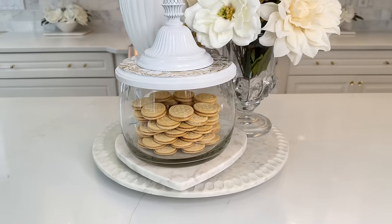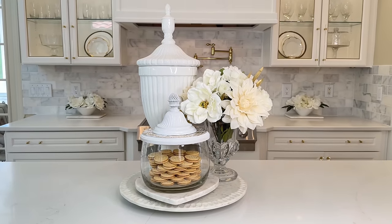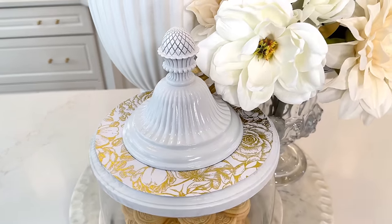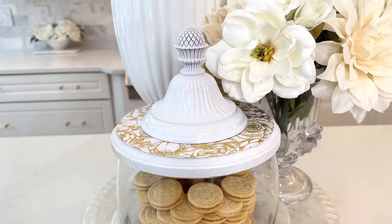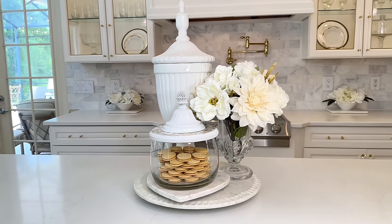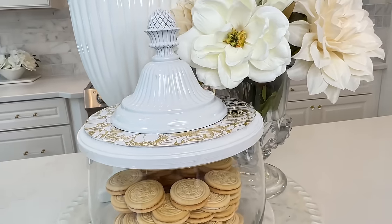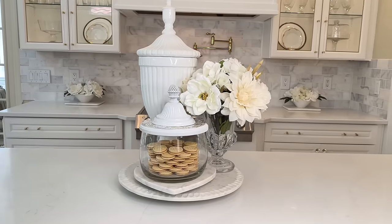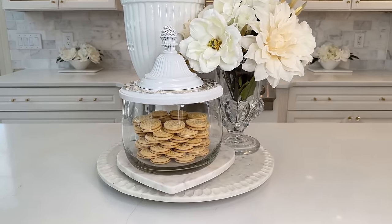I placed some cookies inside the jar, stacked up so pretty. It won't last long with kids in the house, but there's a variety of things you can put in a container like this — bath bombs in the bathroom, favorite keepsakes on a shelf, or take the lid off and use it as a glass bowl. This is such a versatile piece that we got for so cheap. This thrift flip was affordable, easy to do, and created out of pieces most people think have little to no value.